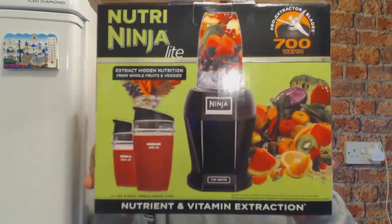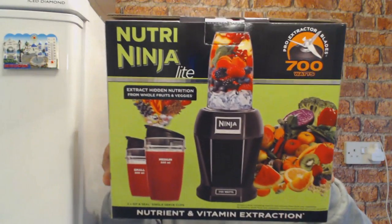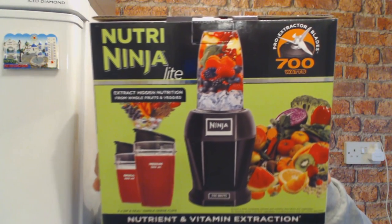Hello everybody and welcome to Mr. Cogantube. Today it's an unboxing of the Nutri Ninja Lite, also known as the BL457.